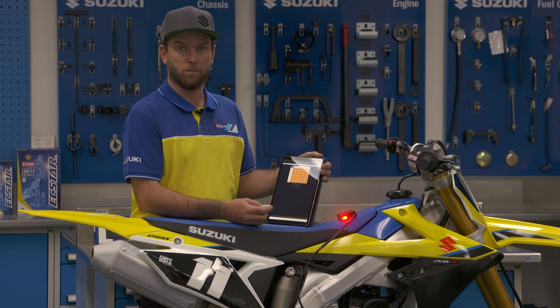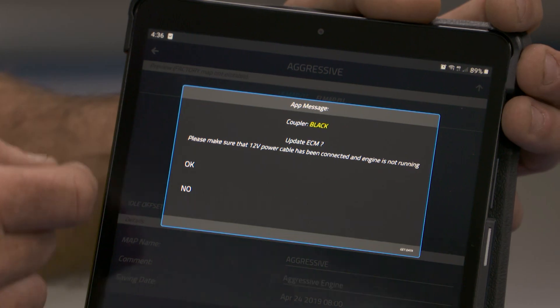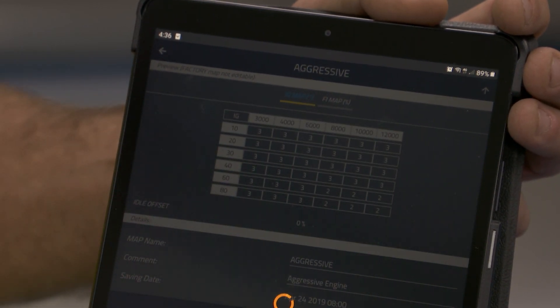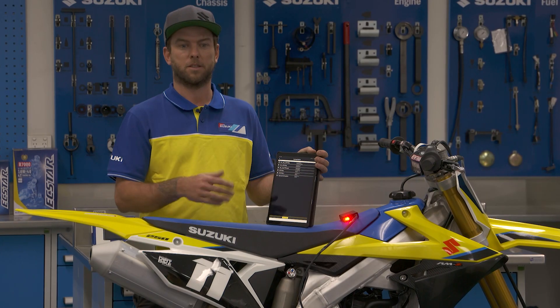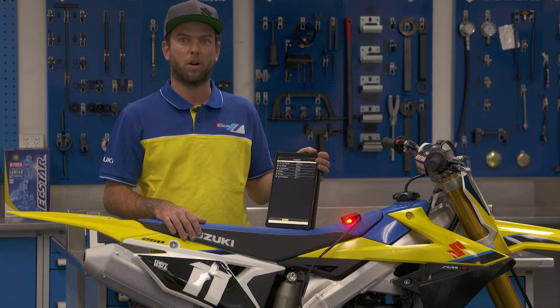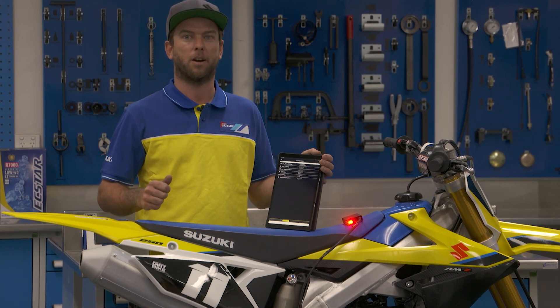You can select the whole cell if you want to as well. Very basic, very simple, easy to learn, quick, on the fly. So there you go — just a quick overview of the standard edition Wi-Fi tuner on the 2020 RMZ250.